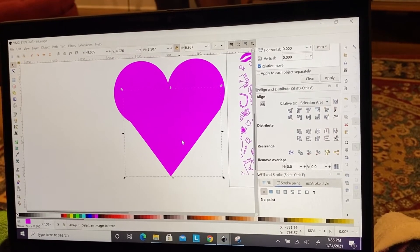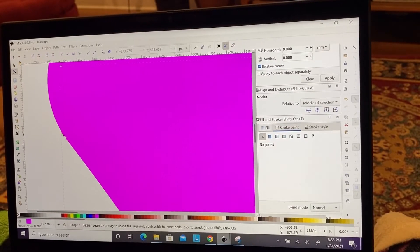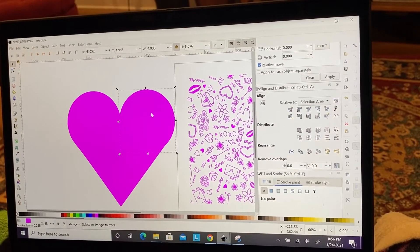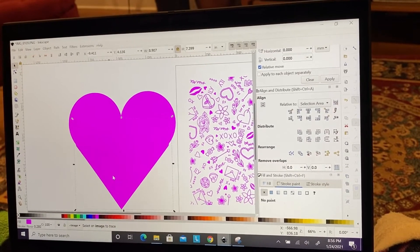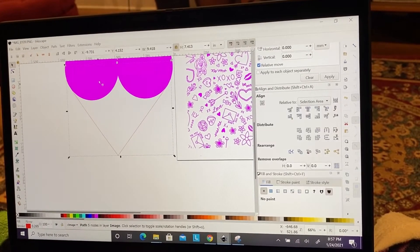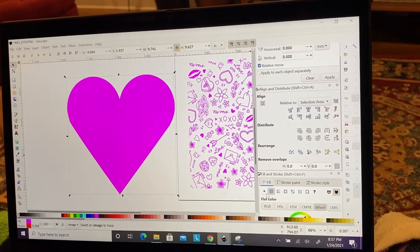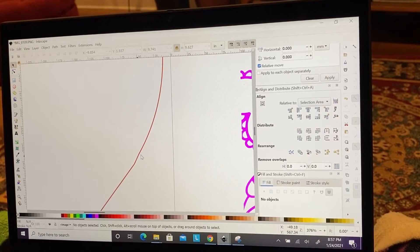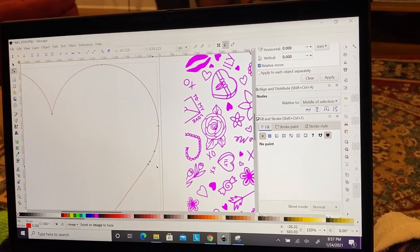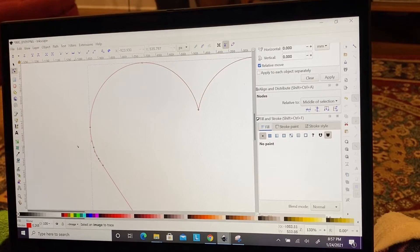Now that this is the shape I want, I can select all three parts, do path union, and it becomes one solid shape. I can turn it into a cut line. I noticed there was one rogue node I needed to adjust slightly, and then it turned out to be a really cute heart shape that I'll be using as my backer for this design.